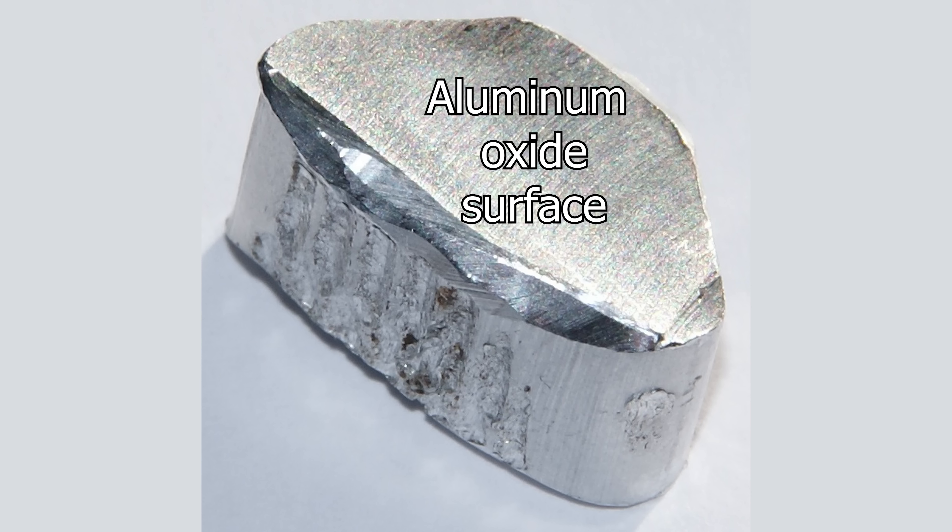So we can't use aluminum to make hydrogen gas from water — unless we had something that could keep the oxide layer from forming, and also if we could split the aluminum up into little tiny nano pieces so that it could react faster with water. So what could possibly do this?